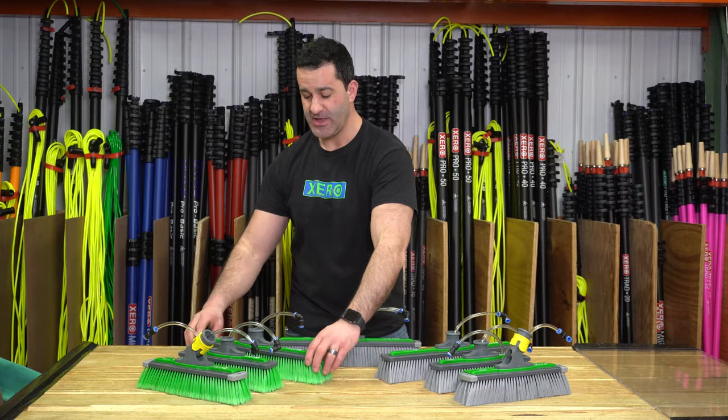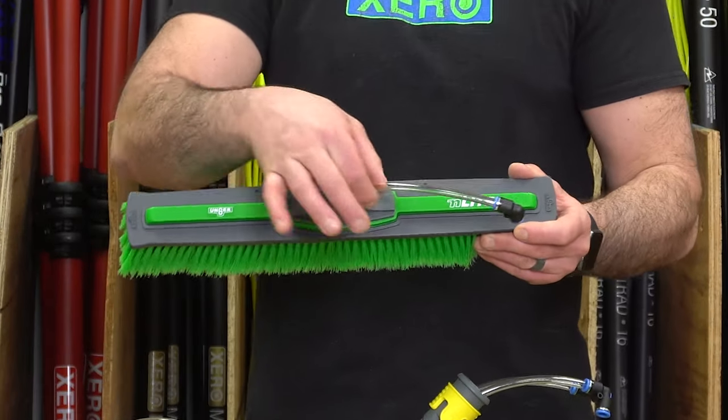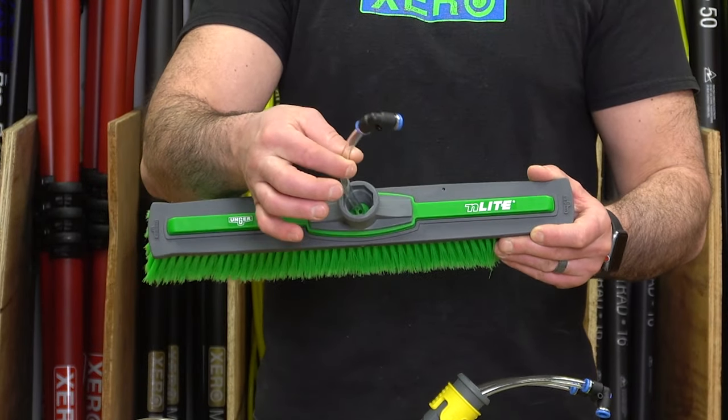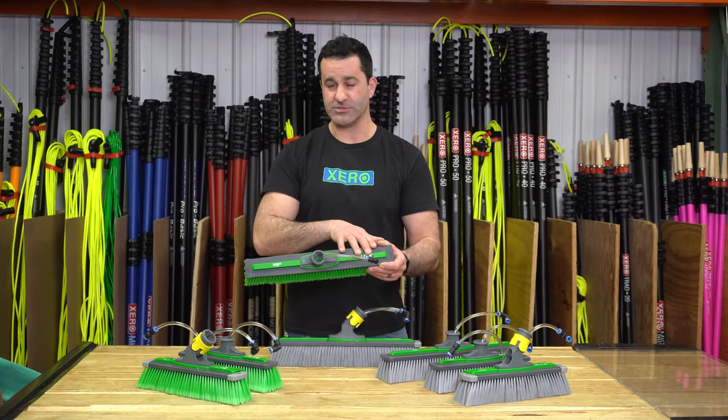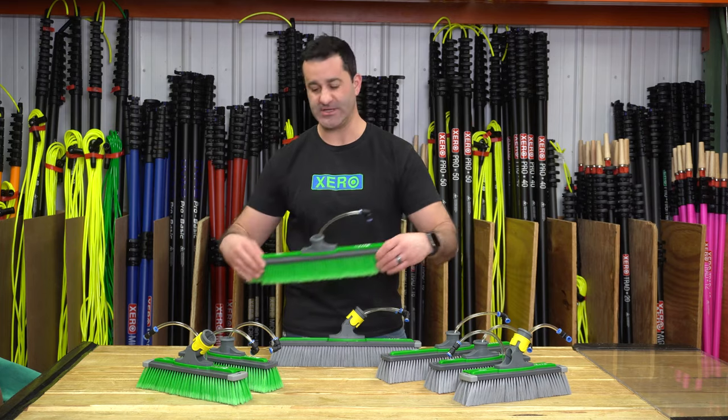The 16-inch power brush has got four pencil jets. The water is fed through this tubing, which goes through the angle adapter, powering two jets here and two here — four pencil jets total.